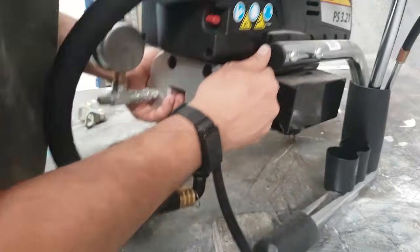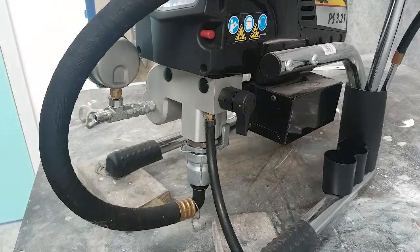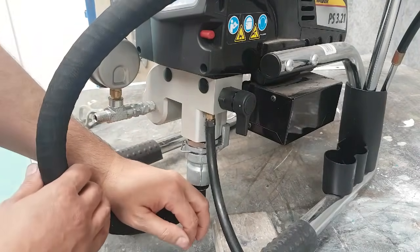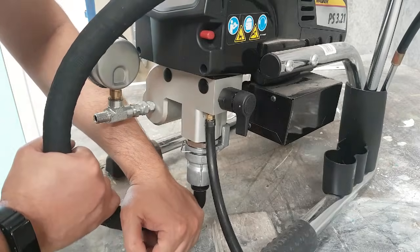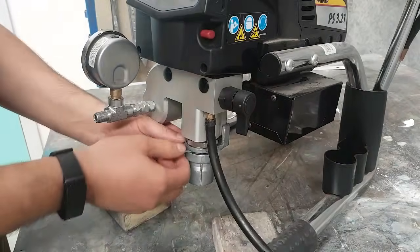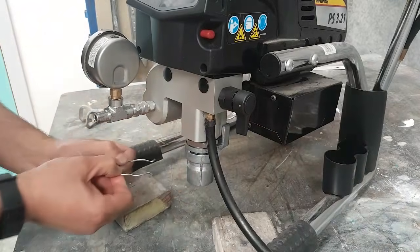Obviously I'm doing it with a new clean machine so it's a lot easier, but it shouldn't be much different — you'd probably just have a little bit of paint coming over and out, but it's nothing to worry about. Just push the suction hose out, pull it out to the side, and then pull out the retaining clip as well.